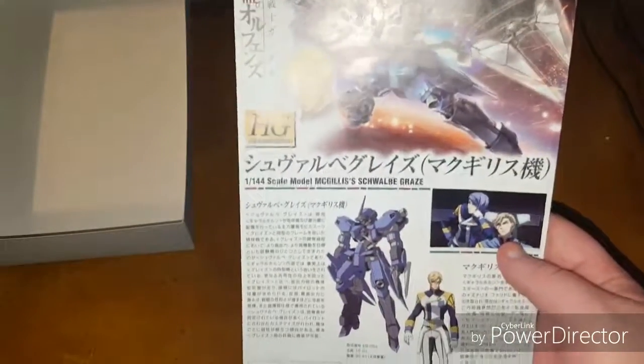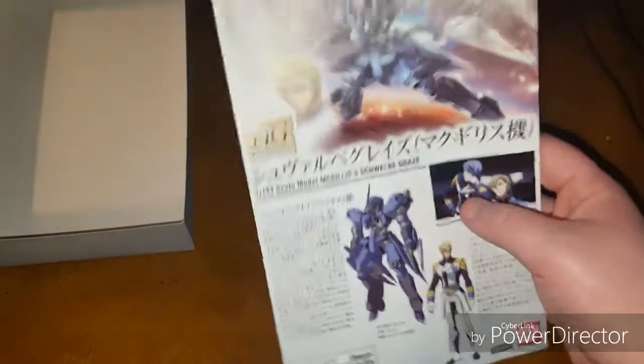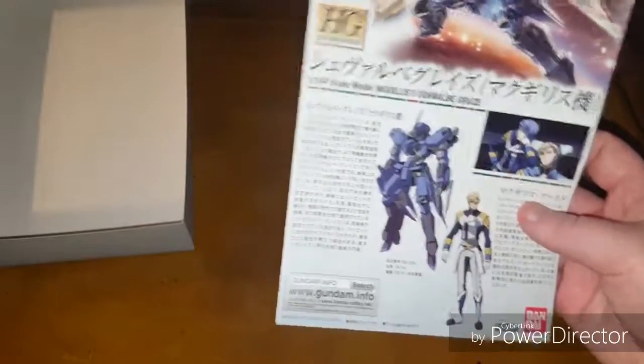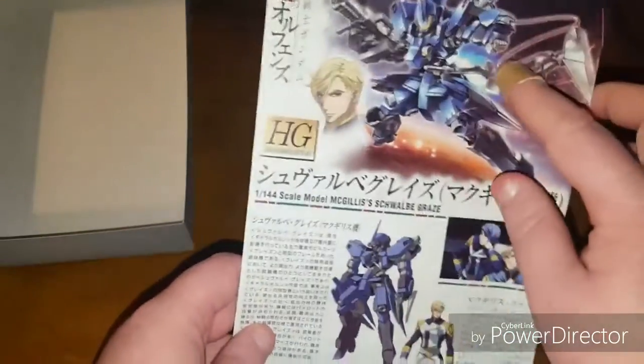Something that someone pointed out to me that I didn't notice: not only is Fareed a Char clone, but Gileo is a Garma clone — and that blew my mind. I don't think there have been Garma clones as far as I'm aware, so that was actually kind of cool. And there's the pilot and the mobile suit on the front.